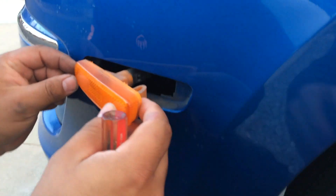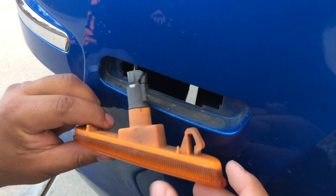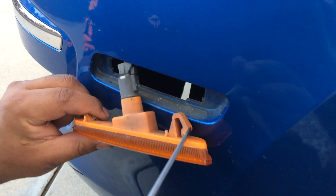So you don't pop it out from here, then you don't reverse it? No, there's no way to push this on the back side.